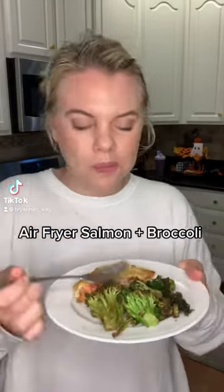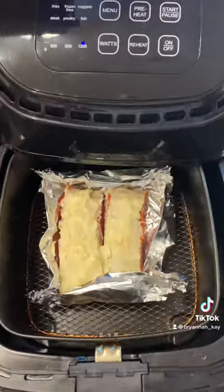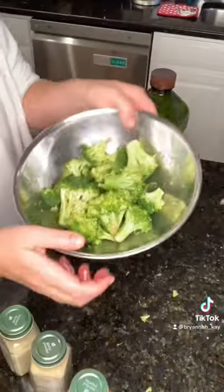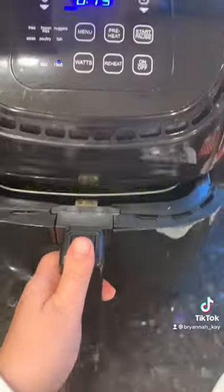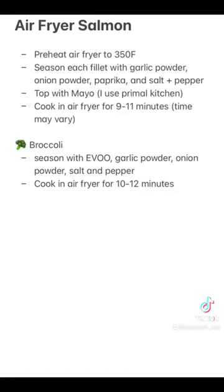In need of a quick and healthy dinner idea? Look no farther than this air fryer salmon and roasted broccoli. All you need to do is season your salmon and top it with a little bit of mayo, put it in your preheated air fryer at 350 for 11 minutes, do the same with your broccoli, and you're done.